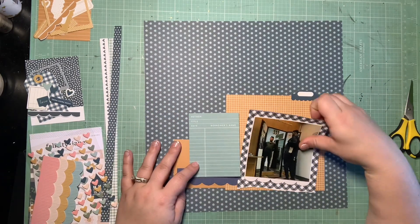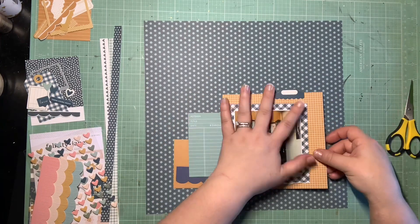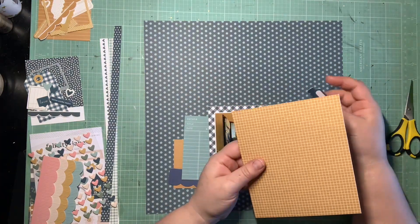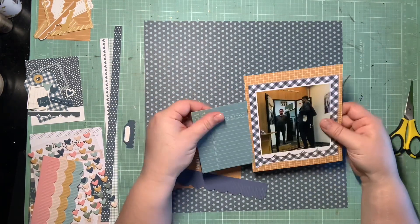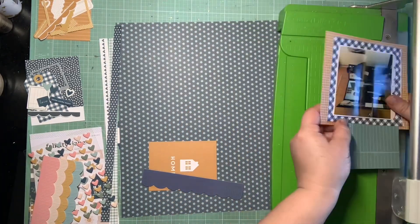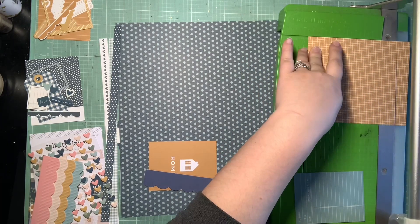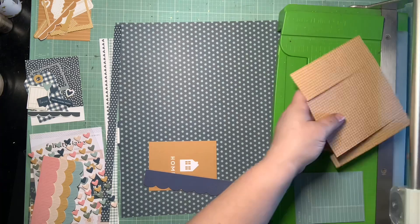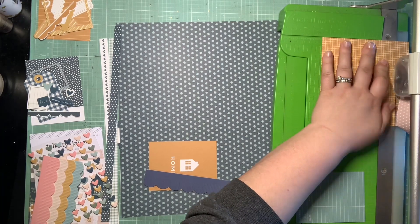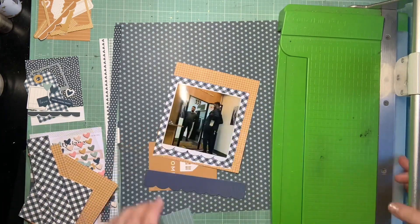That worked out really well. I would have loved this page to just be navy and mustard, but the background does have this lighter teal color in the starburst, so I did want to bring that into my layers as well since it is in the background. So I decided to use this teal pocket card to bring in that color, which works really well because I definitely want to journal about this photo so we remember what was going on because it's just really funny. I'm definitely gutting what I can — it's the first layout of the month, so I'm definitely trying to save what I can.